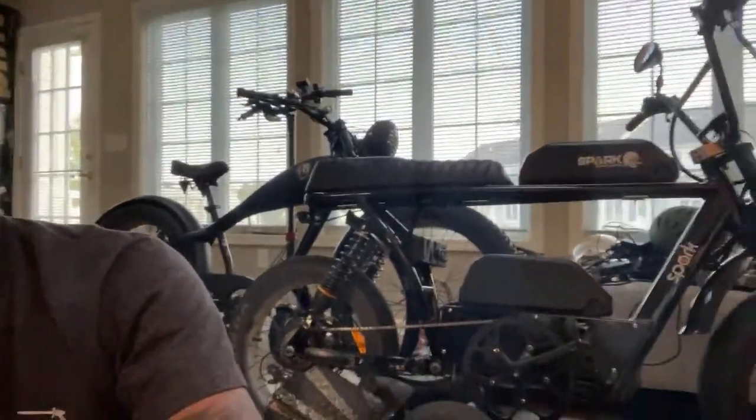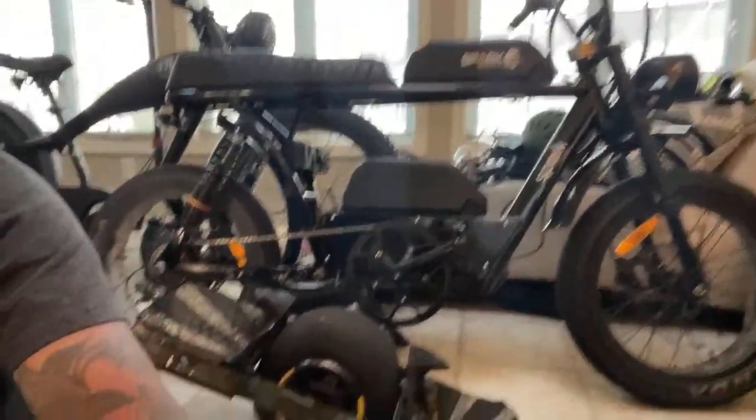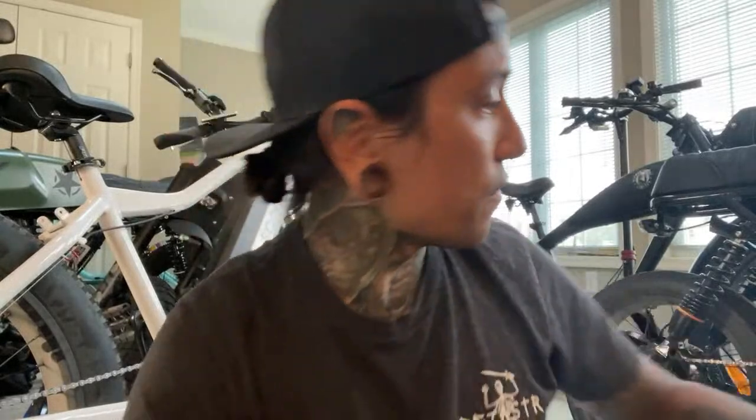Oh guys, you saw the end of the video right? It's a freaking Bandit! I'm so stoked, I can't wait to show you guys the review on that bike here soon. I'm gonna have to take off that top battery — I'm gonna show you guys how to install that in a video. We're gonna be doing some kind of Mod Monday type videos.